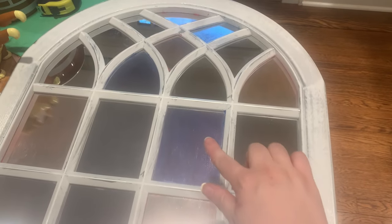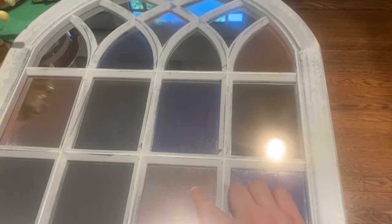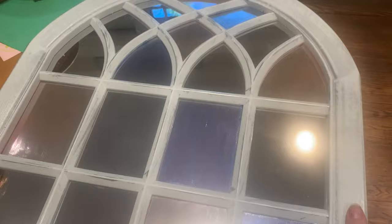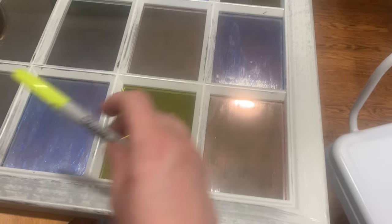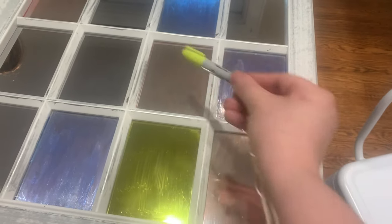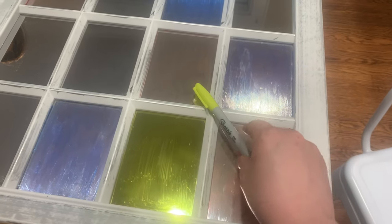After four or five coats the blue is streaky and one coat of red isn't showing up great. But look at what I discovered — I tried a Sharpie and it looks great! So I'm going to do the rest of the squares with Sharpie. I have a bunch of rainbow-colored Sharpies, and hopefully it'll make the streaky painted ones not look so bad.